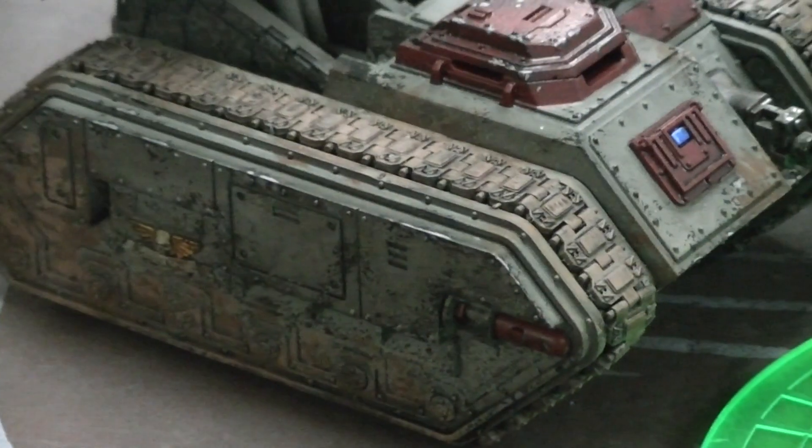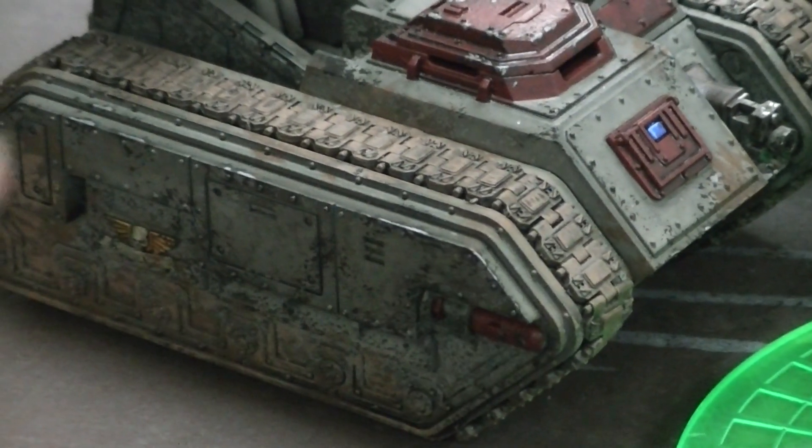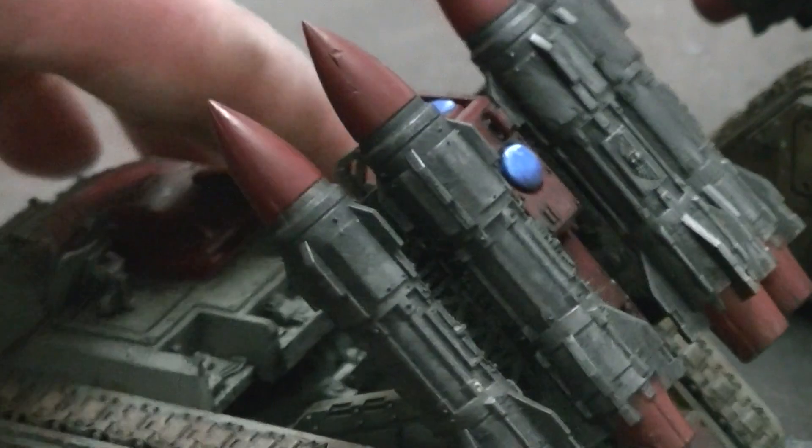Let's go ahead and get a close-up here. Got a lot of good weathering on these guys. And let me just turn this one around here — take a closer look. Definitely a really cool kit.